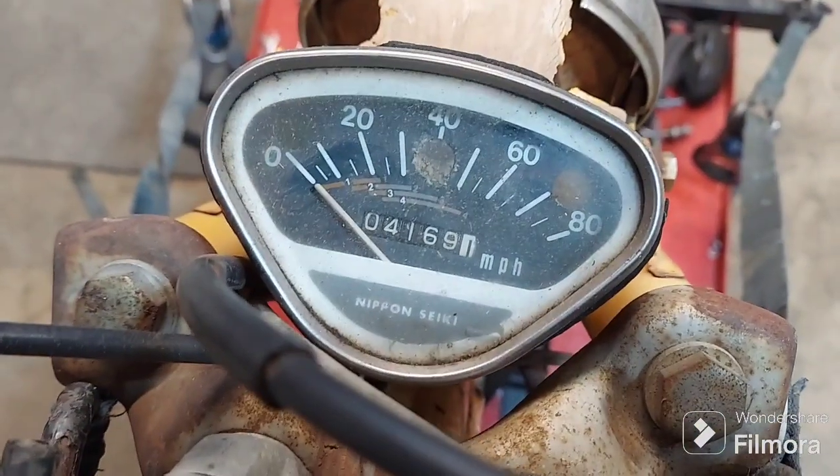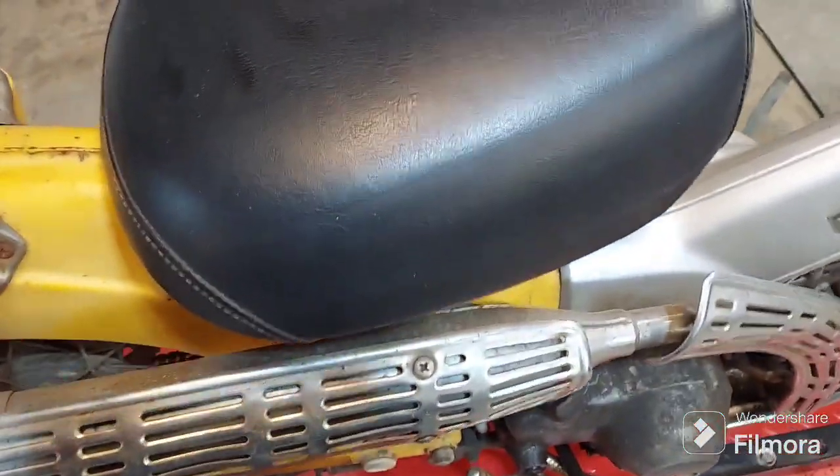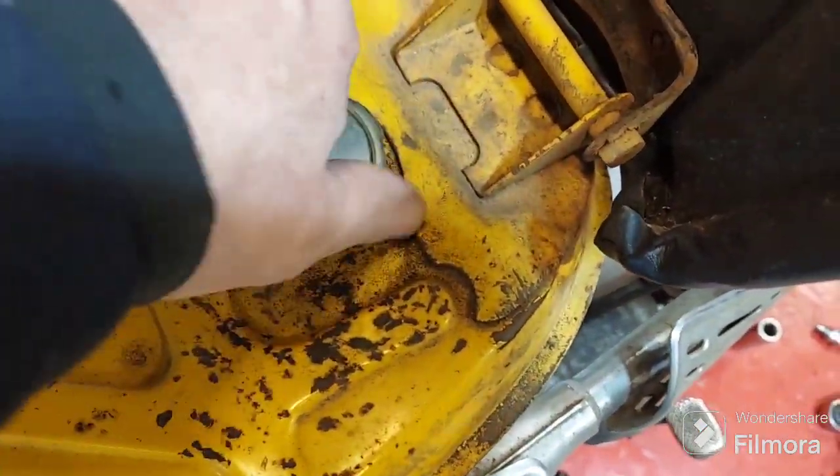So we do have good compression. This thing has 4169 original miles on it. He mentioned the tank was a little rusty and he's cleaned it out a couple of times.